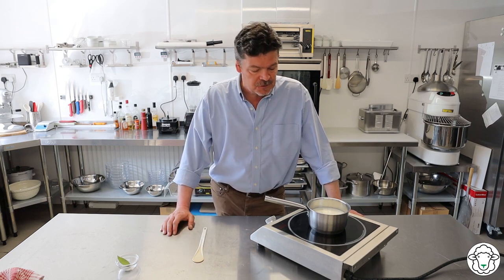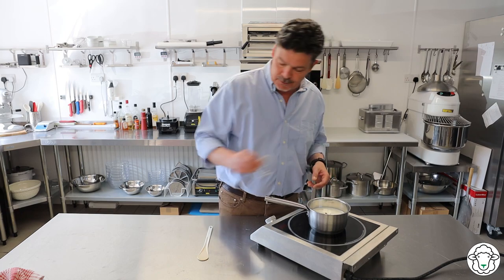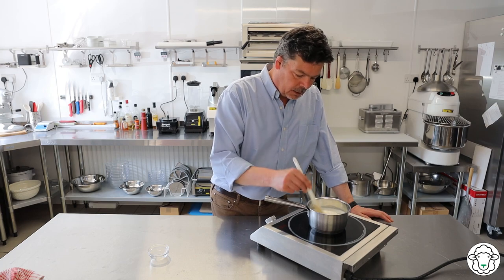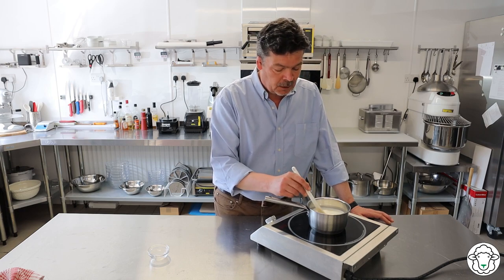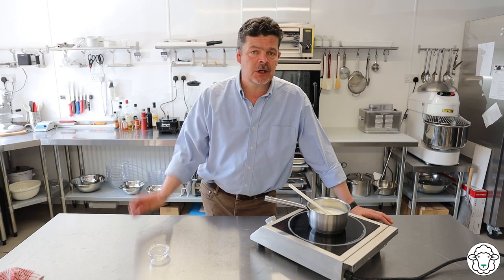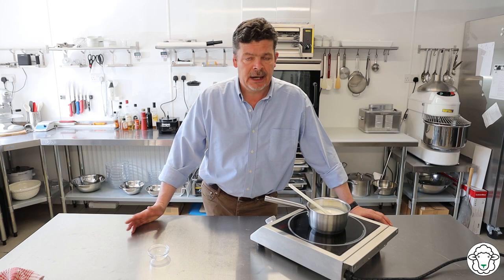The next thing — and you can do this up to an hour before you're ready to make the soufflé — is to prepare the milk for the roux sauce, which is the base of the soufflé. I've got 500 ml of whole milk in a saucepan, a couple of bay leaves picked fresh from the garden, and some cloves. Give it a little stir, bring it up to just below the boil, then set it to one side and leave it to cool, allowing all the flavours from the bay leaf and clove to infuse. Just before making the roux, strain it into a jug.